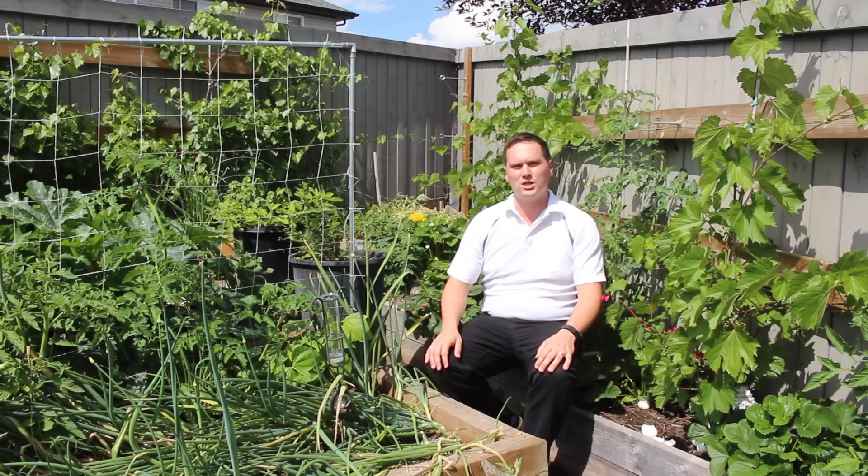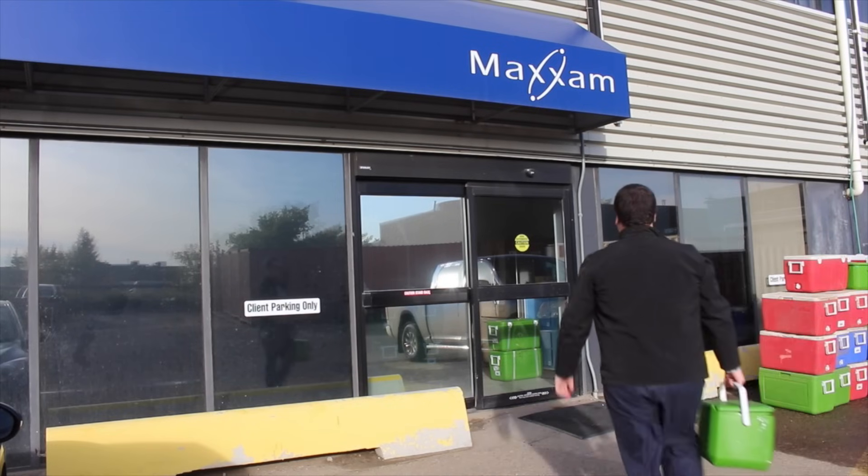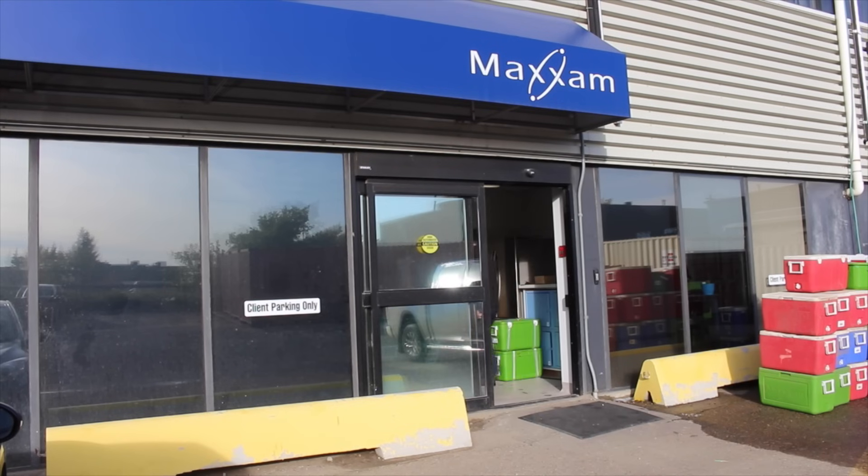There are two common ways that you can measure the pH of your garden soil. The most accurate way is to run a sample through a lab like Maxim Analytics or a University Extension's office. You can also measure it yourself, however this method is far less accurate but should give you a good indication if you're roughly in the right range or not.